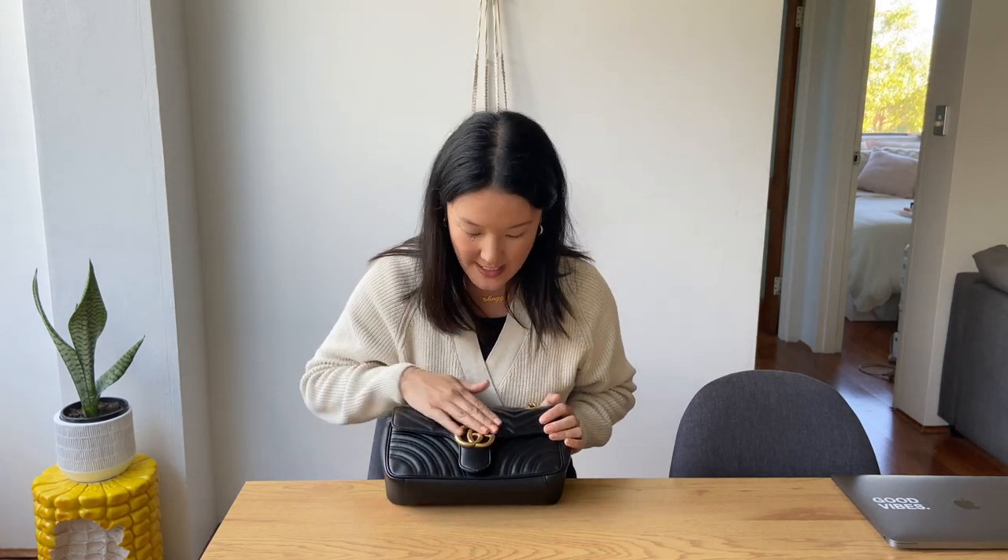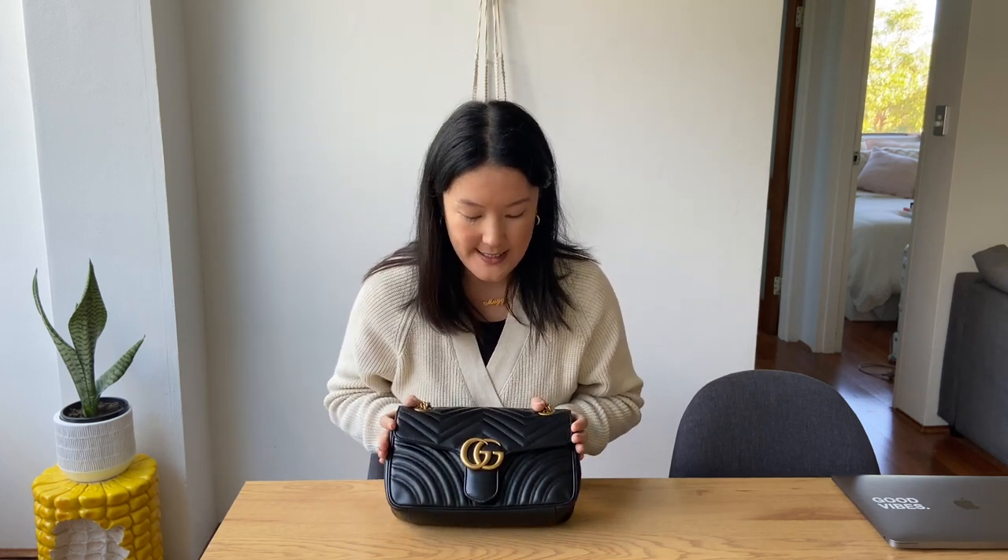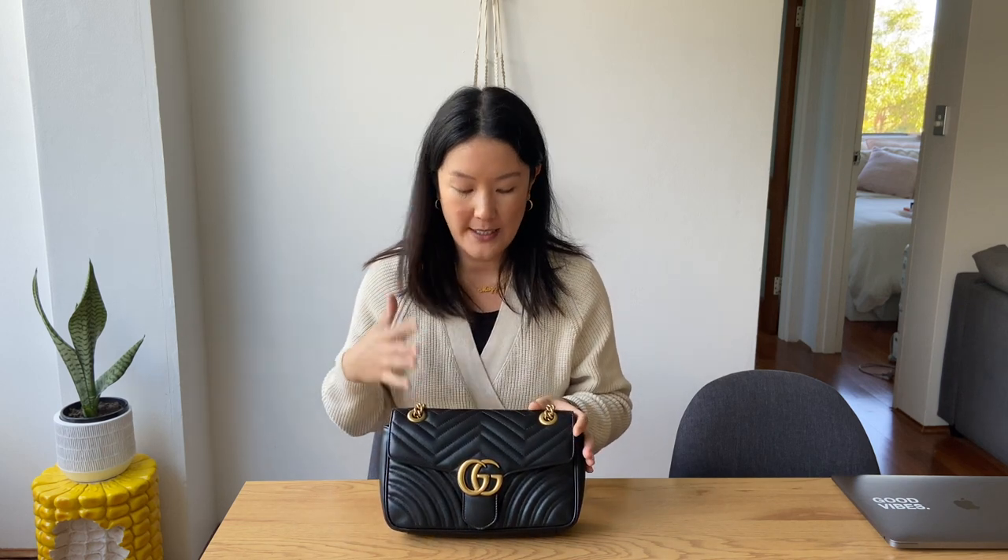So is it worth it? I think yes and no. Yes in the sense that I think it's a really great bag and a really great size — it's the bag I reach for when I just need a regular, everyday runabout bag. But no in the sense that is it a classic like a Louis Vuitton or Chanel bag? Probably not.